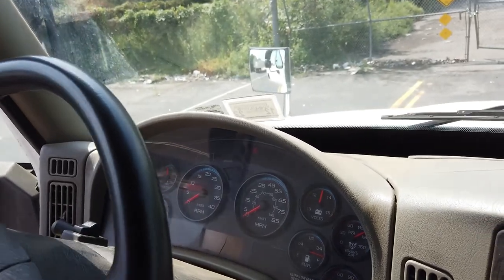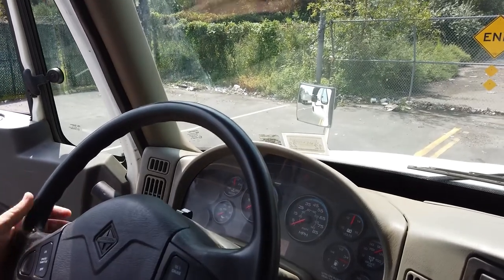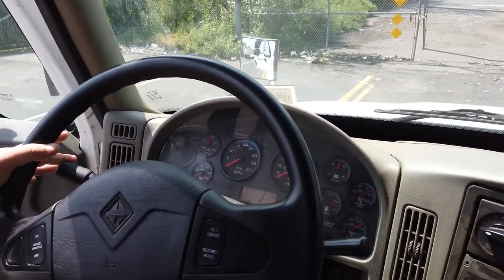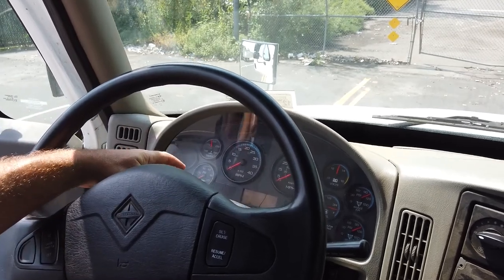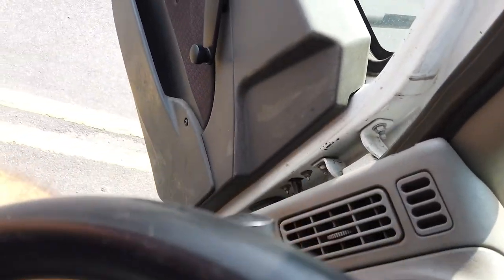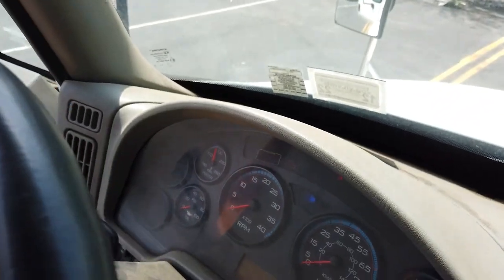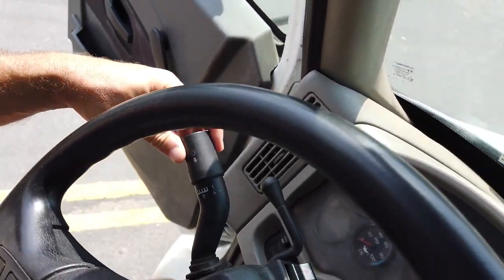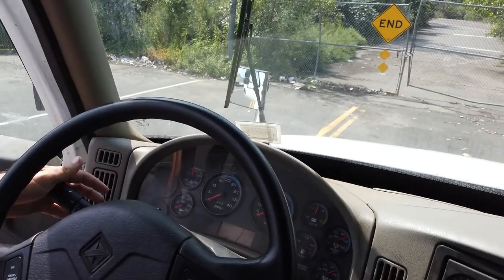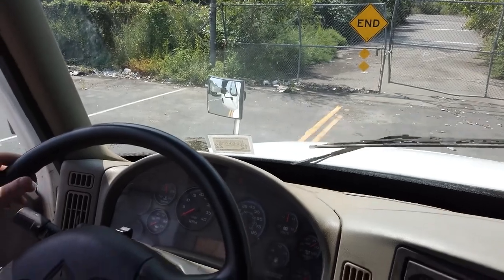Steering wheel free play: no more than 10 degrees. City and highway horn working properly. Turn signal lights indicator on the dashboard — turn to the right, turn to the left. Forward flasher lights on, working properly. Turn the switch for the headlights on, and the high beam indicated by blue color on the dashboard is working properly. Wipers: check intermediate, low, and high speed. When pressing, the wiper should work with the washer fluid.